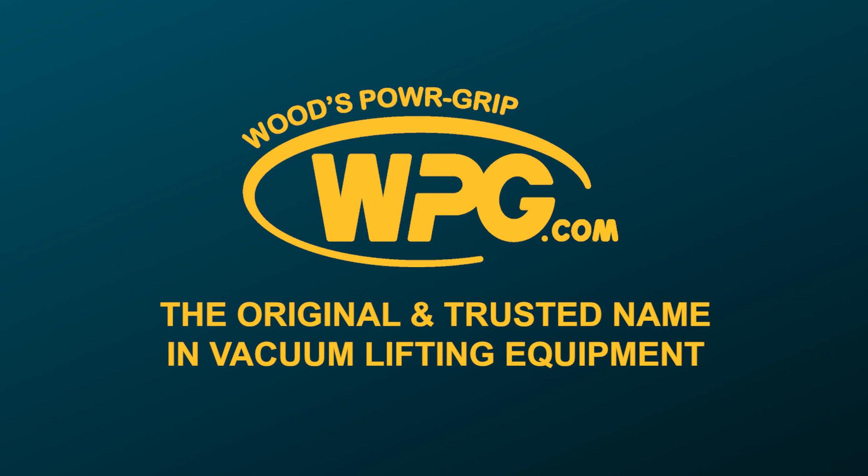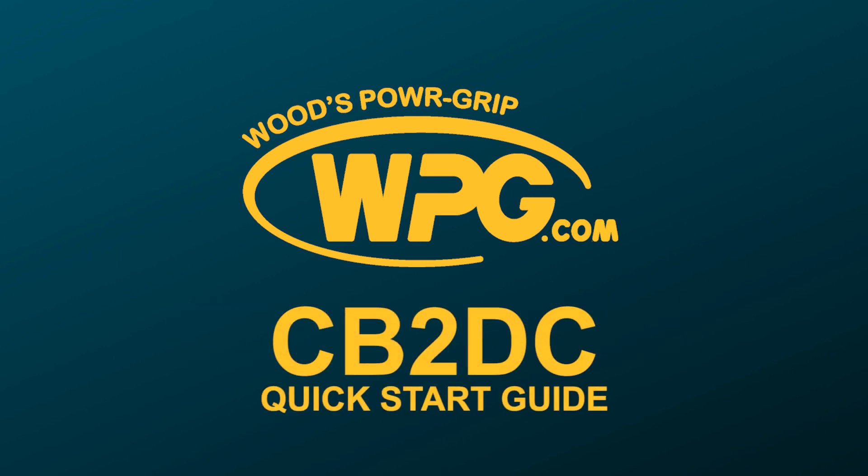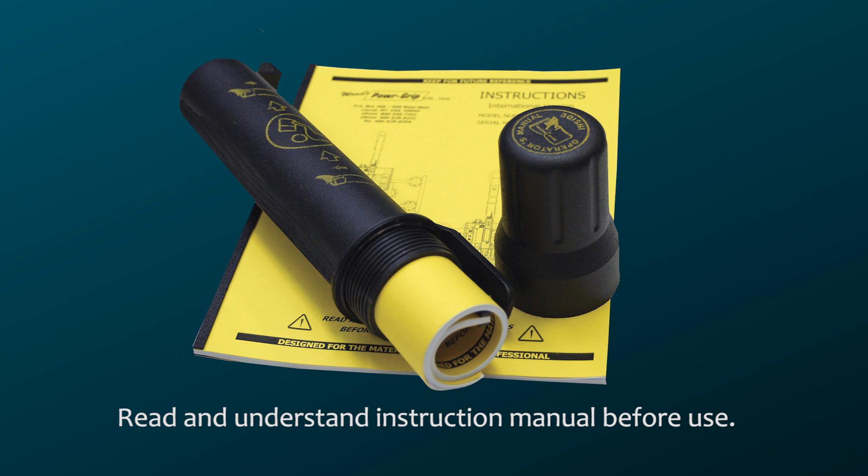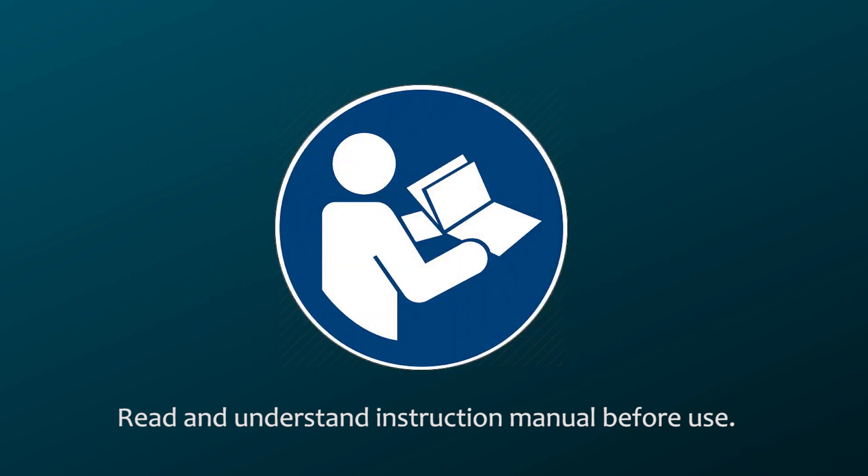Thank you for choosing Wood's PowerGrip products to help you handle materials safely and efficiently. We've created this quick start guide to help you set up and operate the model's CB2DC counterbalancer. This video is not a substitute for the counterbalancer's operating instructions. You should read and understand the entire instruction manual before using this equipment. The instructions icon indicates when the manual offers important help for each quick start step.